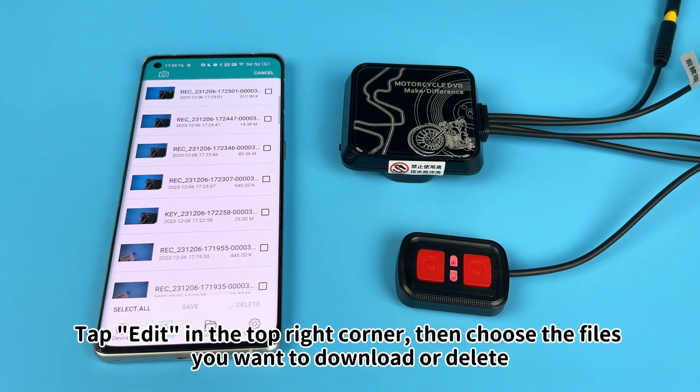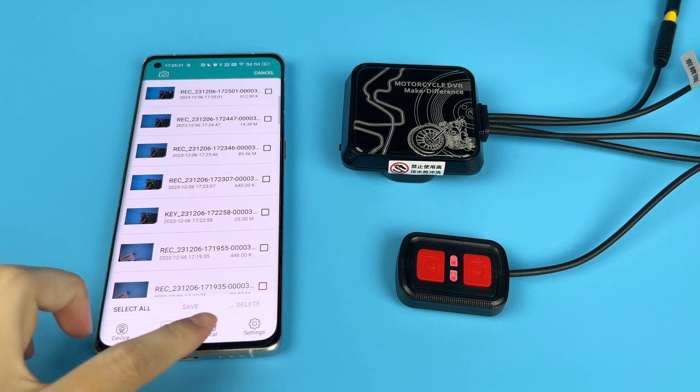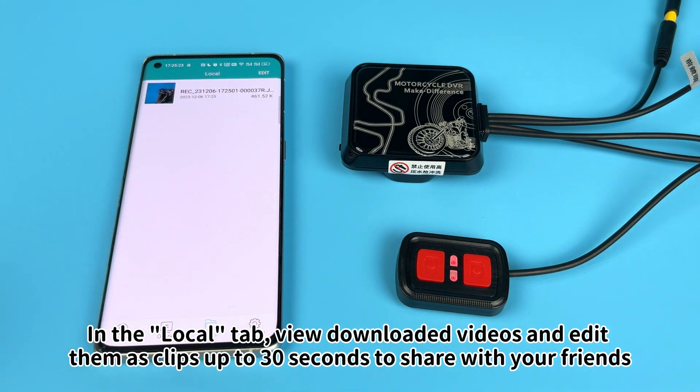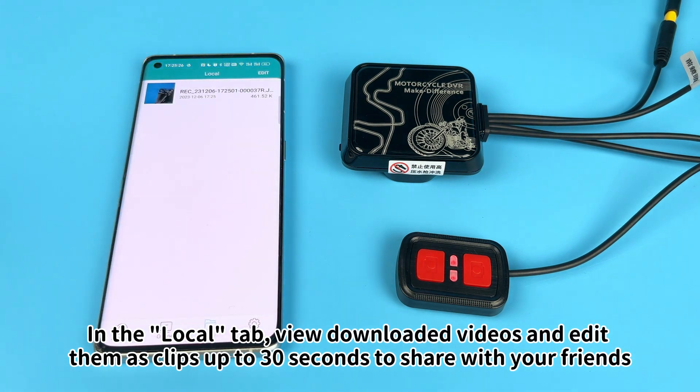Tap Edit in the top right corner, then choose the files you want to download or delete. In the Local tab, view downloaded videos and edit them as clips up to 30 seconds to share with your friends.